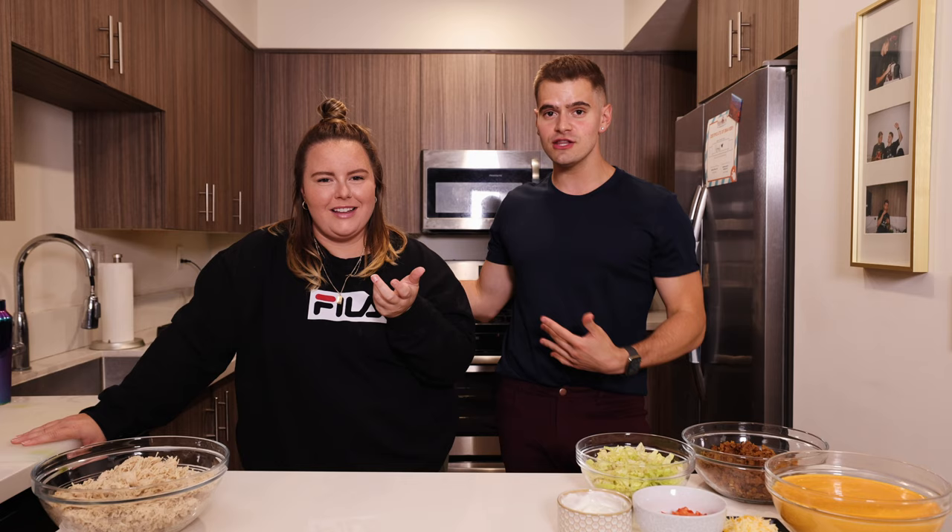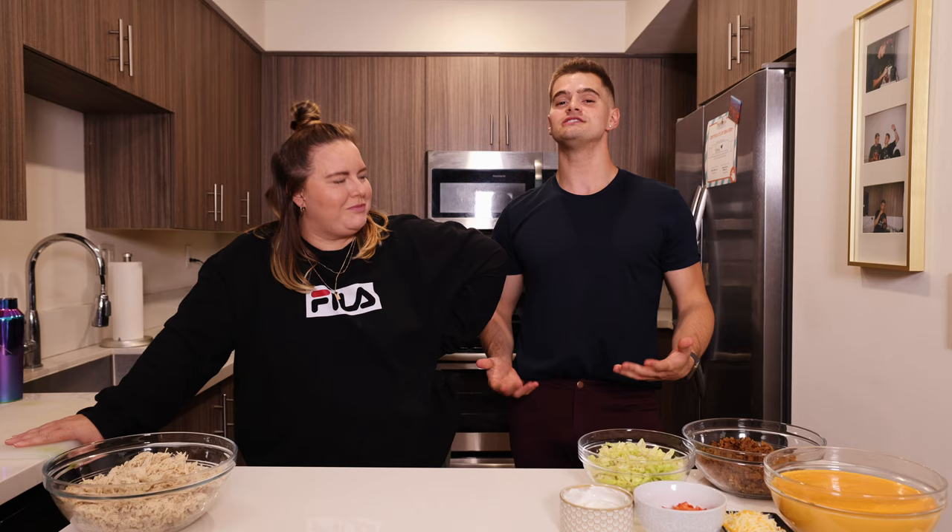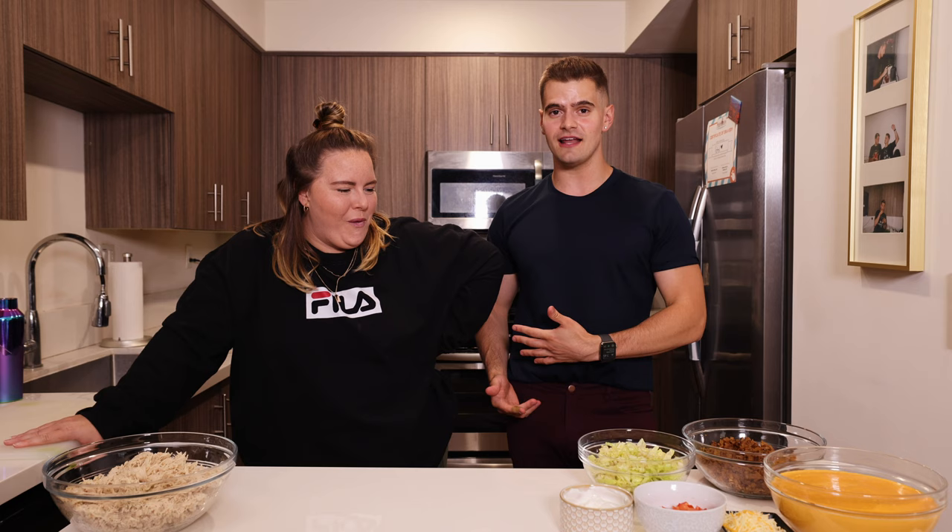And this all could have been avoided had I known how to make what I was going to order in the first place — a Crunchwrap Supreme. So here we are. Allison actually is the sound one here. She's like, 'Why don't we just make it at home? Instead of bitch and complain, just do it yourself.'